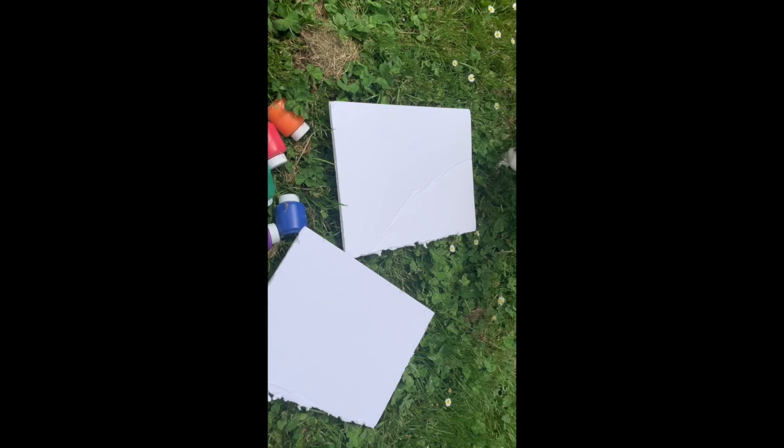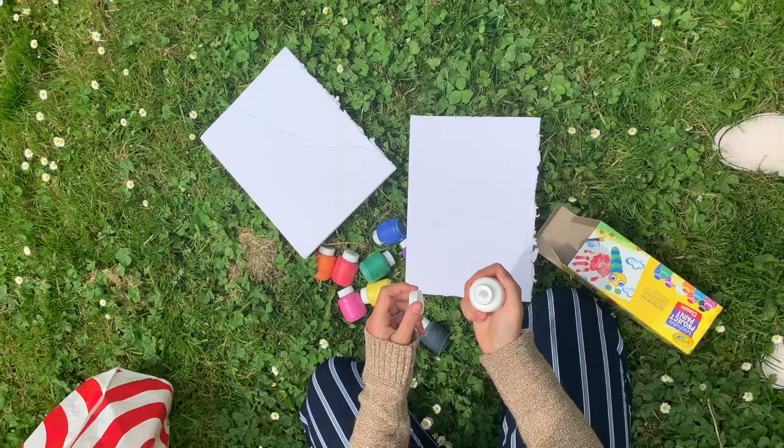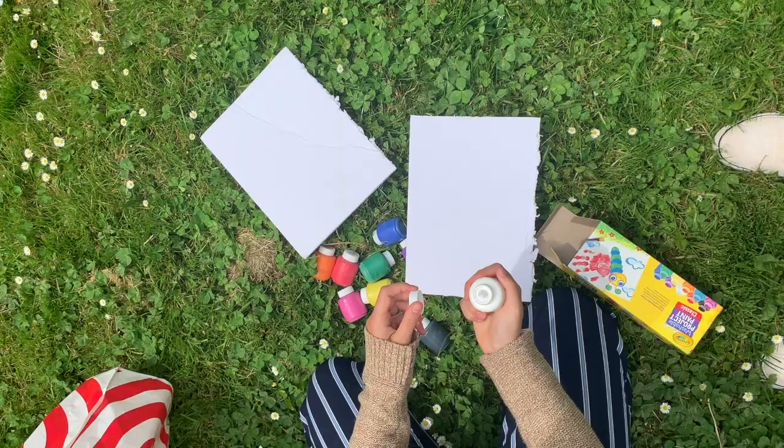We went to our local park and found an area without anybody there because we need to social distance. And this is Pudge having an allergy attack. I started by dripping some paint on my foam board.